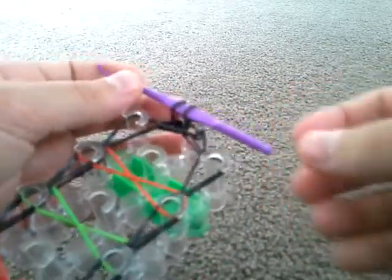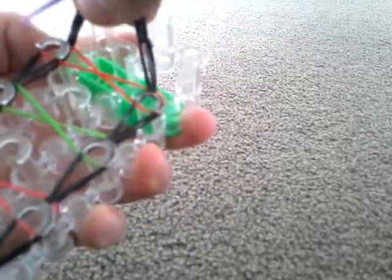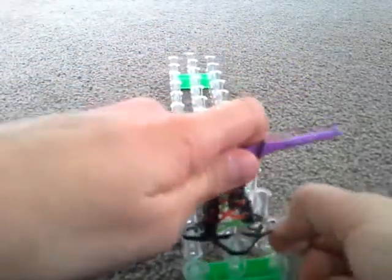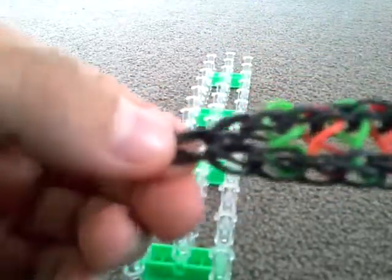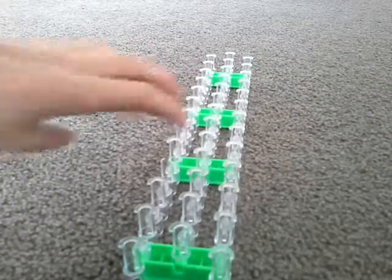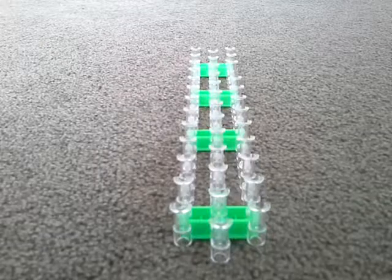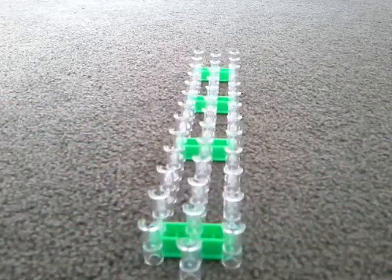Now you just have to take it off the loom — pull it from side to side and it will come off. Take this off and you've got this little piece. Now what you want to do is add the extension — flip the loom around again and put your colors on, whatever colors you want. I'm going to use black, red, and green — the same colors I used.